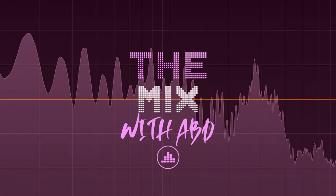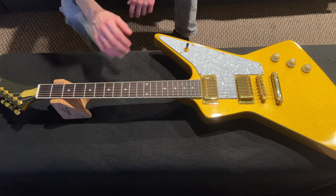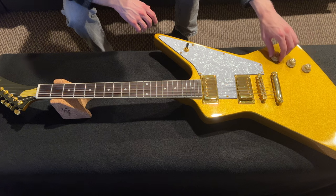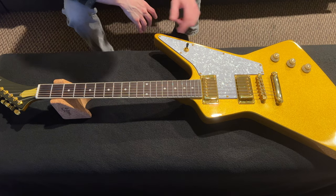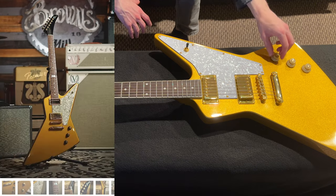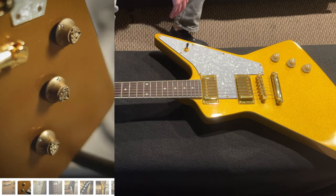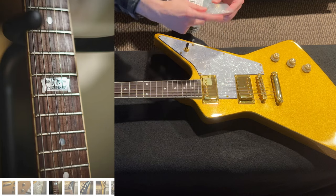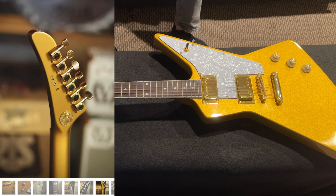We have the guitar on the bench. We're going to change the knobs because these are cheap and not the right color — they're a light gold. The guitar we're trying to copy has metal knobs with a pretty ornament on top, but instead we have a similar metal knob with a pearl top. We have three of those from Music Lily.